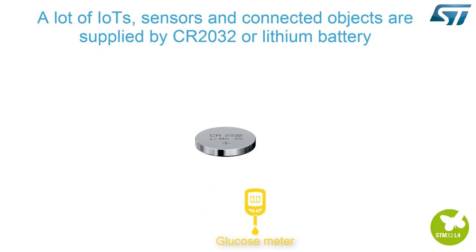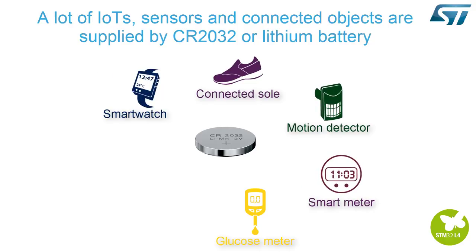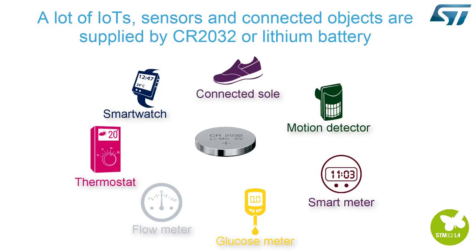Examples include glucose meters, connected soles, smartwatches, motion detectors, smart meters, flow meters, or even domestic thermostats.